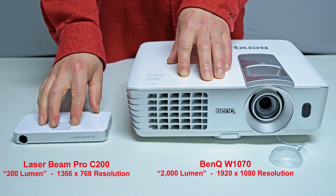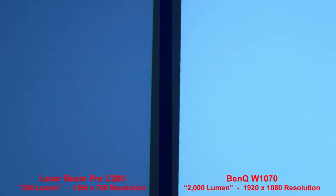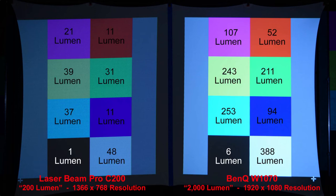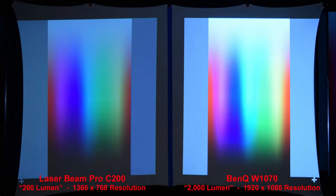Here you can see the size comparison between the 200-lumen Laserbeam Pro C200 with a resolution of 1366x768 and the full-size name-brand BenQ projector rated at 2,000 lumen and a higher 1080p resolution. The BenQ is noticeably brighter than the Laserbeam Pro. Zooming in to compare the resolution, we get good colors from each projector with the BenQ being brighter, and a lumen measurement chart of each color was done in a dark room.